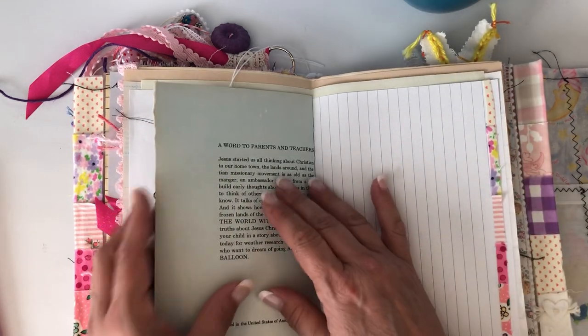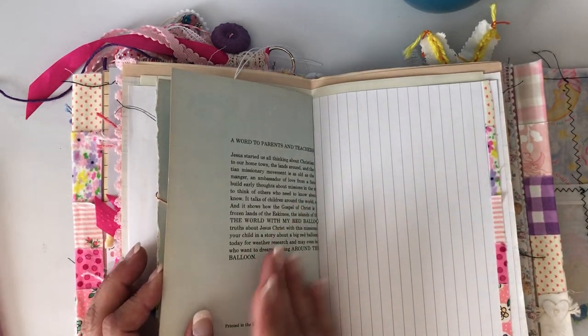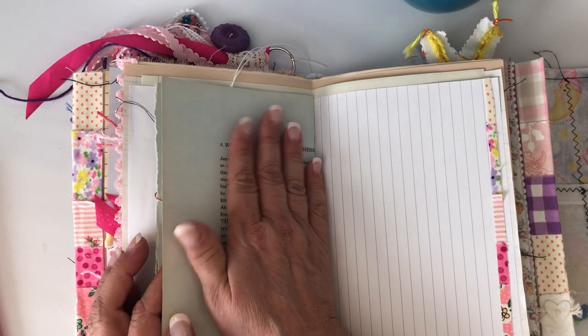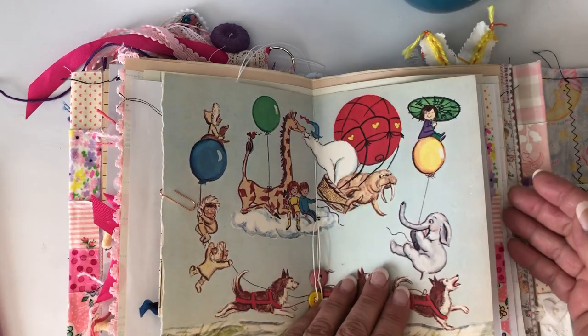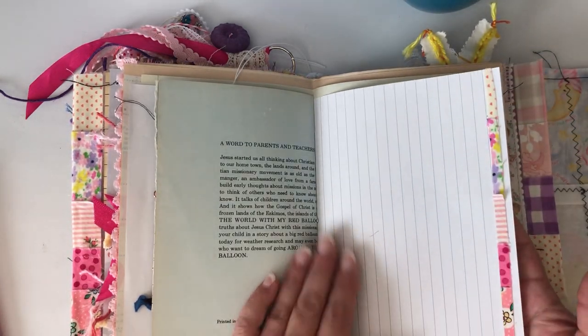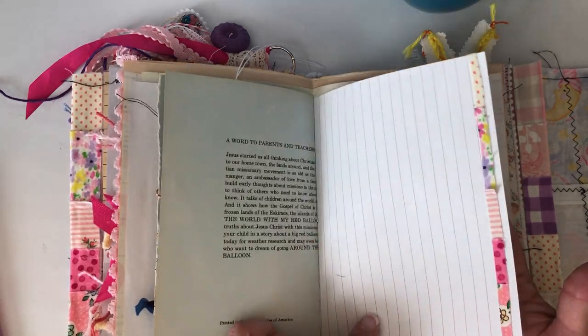This is a page from another book I have with thicker pages — I just thought this was really cute and colorful. It's actually a sort of mission book, so there's a kind of an intro to that book on this side, but she can just put a picture over that. And this was just a little scrap of washi tape I had — I just stuck it on the end of the page.